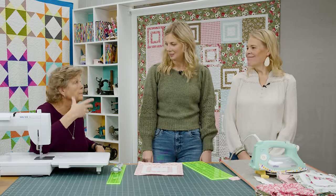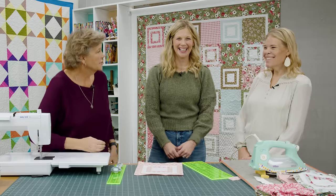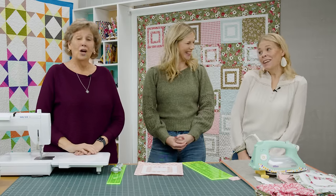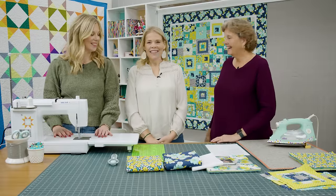If you want it bigger, just add another layer cake or add bigger borders — it's as easy as that. Alright, so who's next? Looks like it's you, Natalie. That's right, it's my turn.